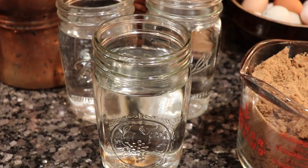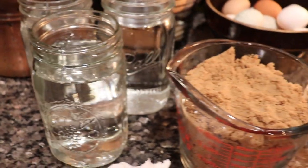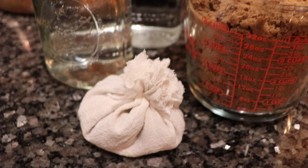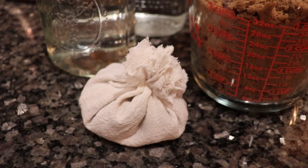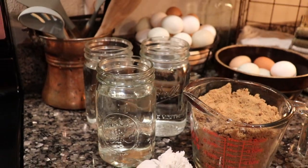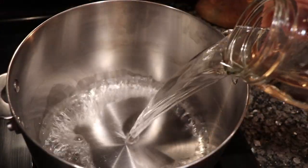While that sets in the fridge for an hour, we're going to get started on making our pickling liquid. Now is when we're going to add our vinegar, our brown sugar, and our beautiful spice bag. We're going to bring that to a boil and then just let it simmer while we get everything else ready.